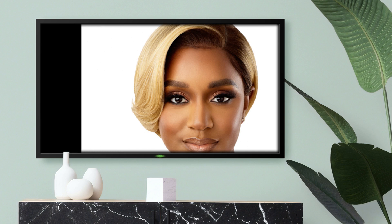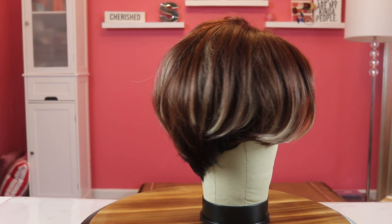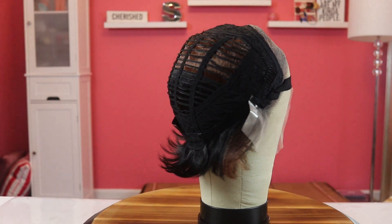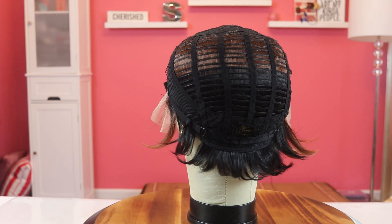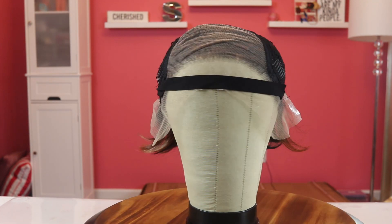Outre Luxie is a perfect hairline and I have her in the color 3DRB Coffee Cream. She is a 13 by 4 lace front unit. She is a pixie and again she's from the perfect hairline, so she has a lot of room for parting.